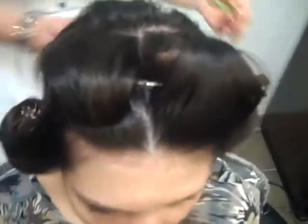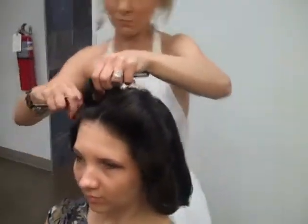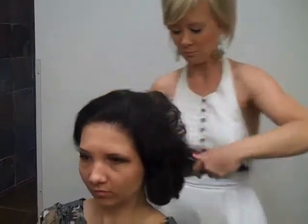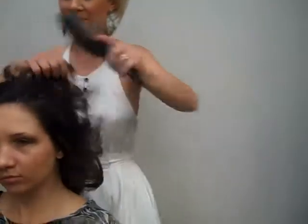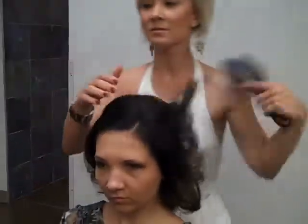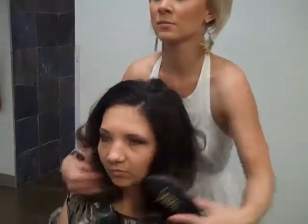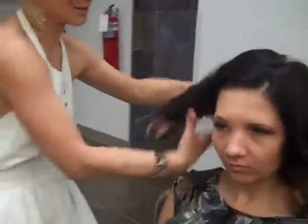I'm going to take these out and brush, and show you how it looks. So once it all comes out, you're going to brush it out. It looks a little flatter on top than the looks you've been seeing for the last five years or so, but it's got the Mad Men and January Jones kind of look to it.